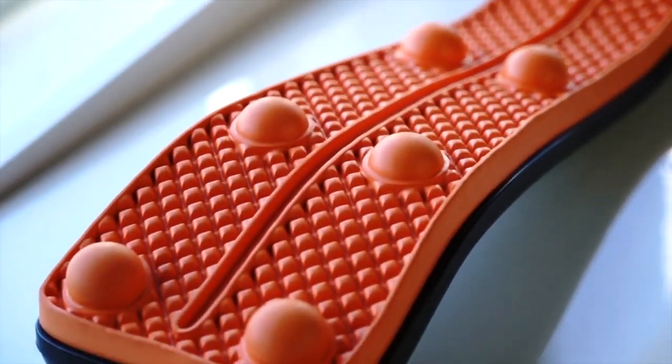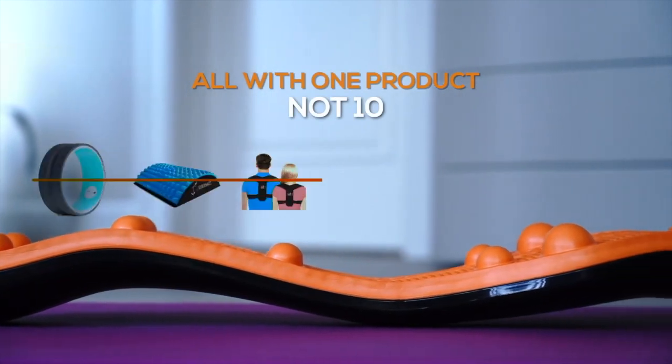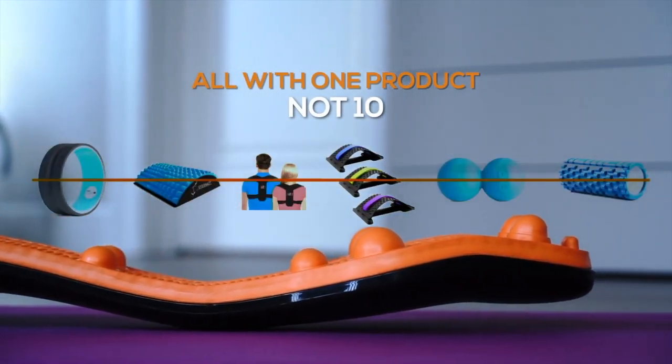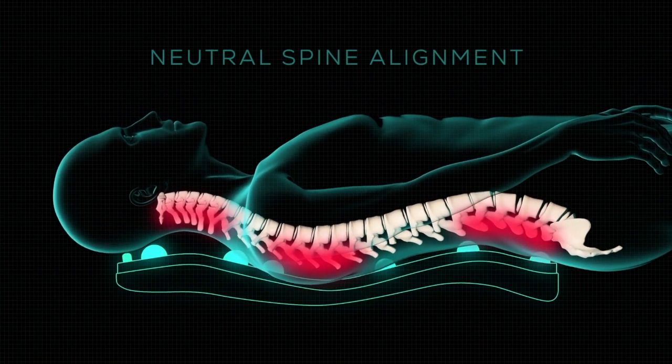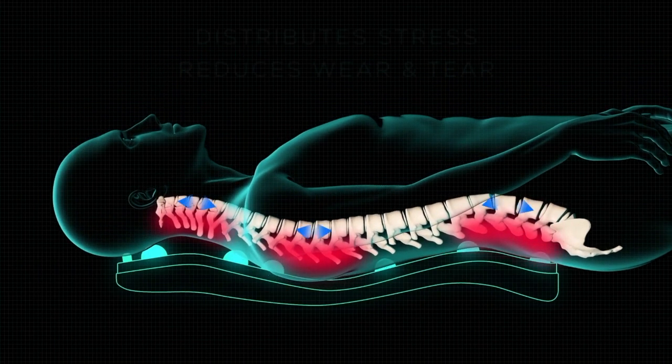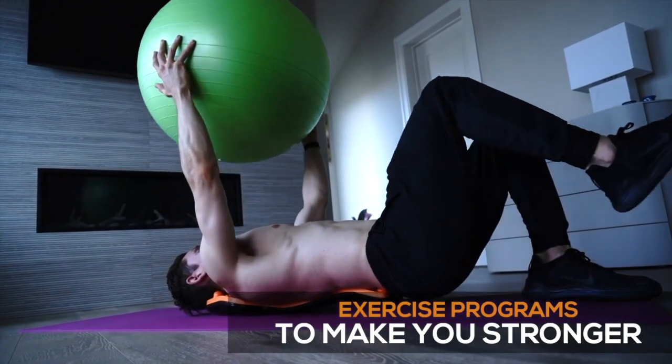It's designed to target myofascial trigger points in the neck, shoulders, and lower back — all with one product, not 10. The Trigger Point Rocker promotes a neutral spine alignment, which equally distributes the stresses upon the spine to reduce excessive wear and tear, and ultimately benefits specifically the trigger point areas.